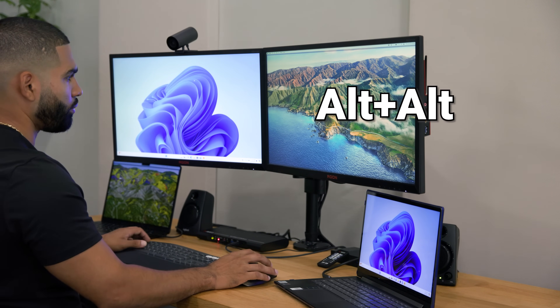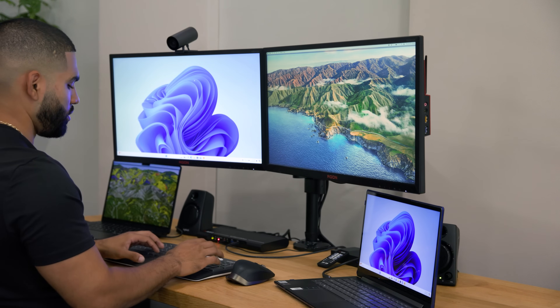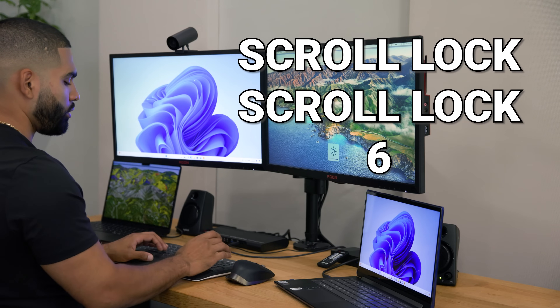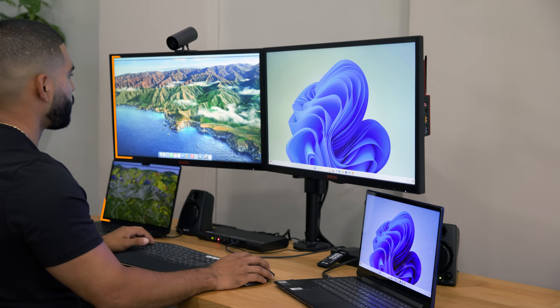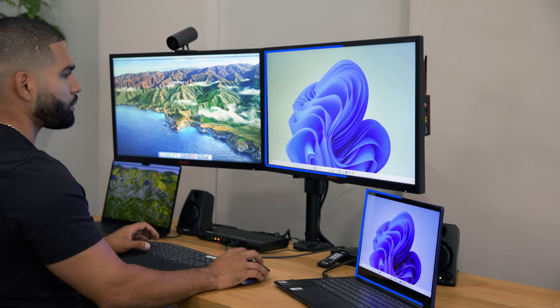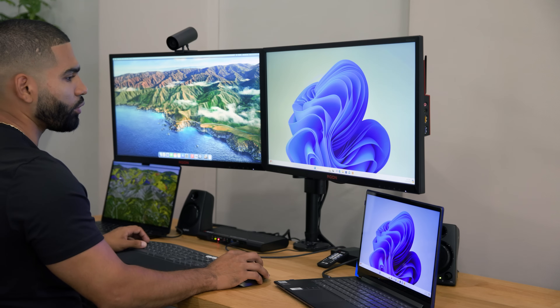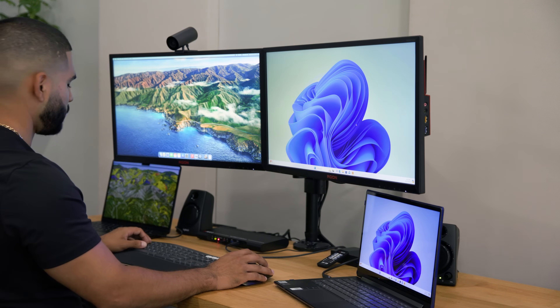To go back to the Mac, double-tap alt — now you're controlling the Mac. If you want to switch the screen arrangement, use scroll lock, scroll lock, six. Now the MacBook is on the left and Windows is on the right. Double-tap alt and you're controlling the Windows over here. Super easy.